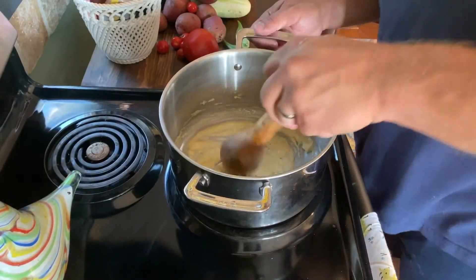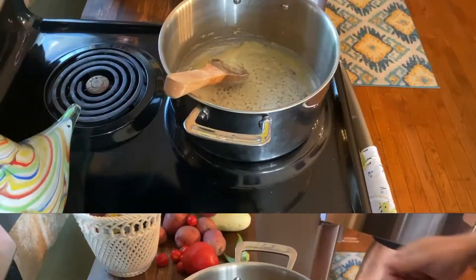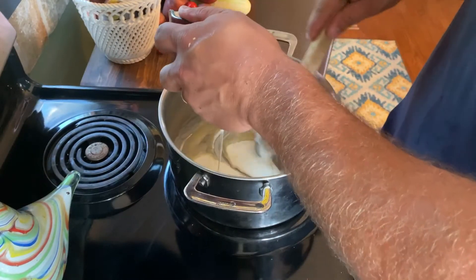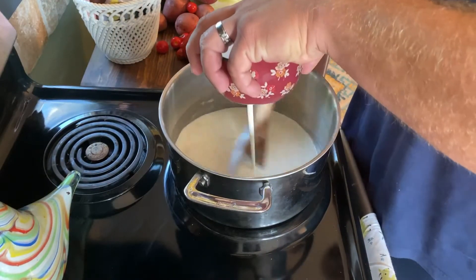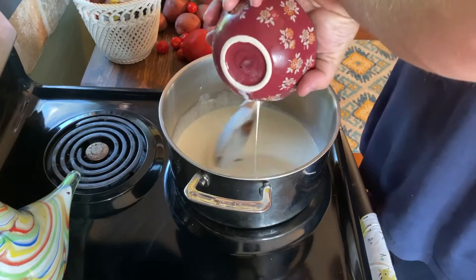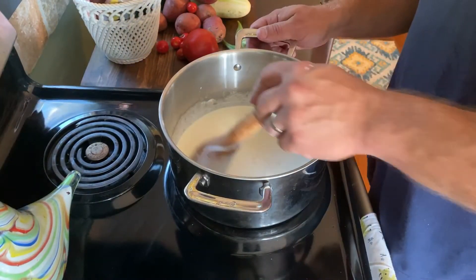It's getting pretty smooth, so what we're going to do now is add the heavy whipping cream one cup at a time and mix that until it starts thickening up just a little.